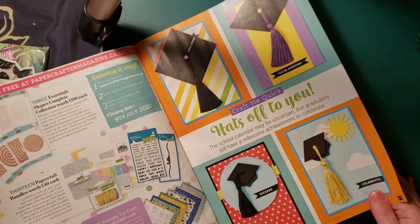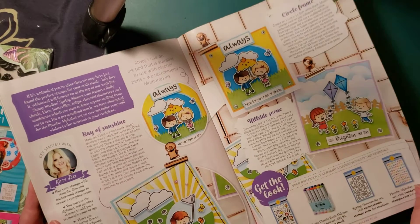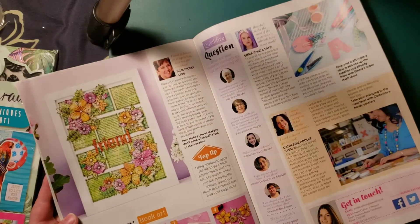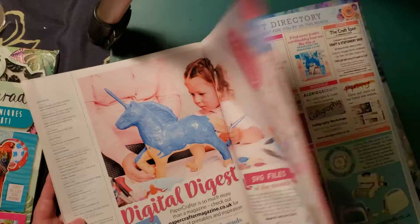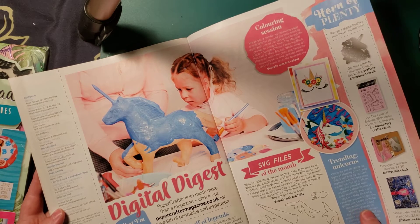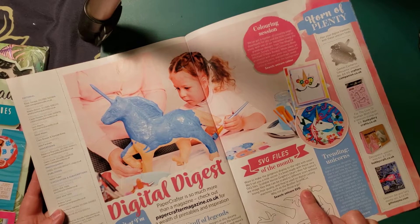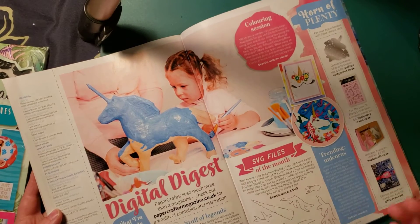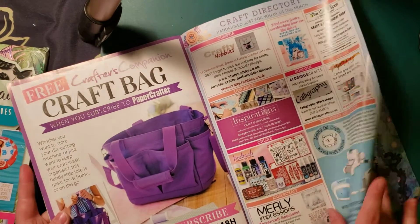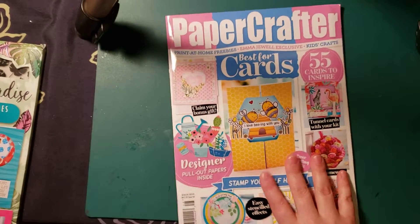Look at these cute hats here. It gives lots of ideas. And I think these are the digital stamps that you can print. Again, you don't need to buy the magazine to download and print the digi stamps. You just need to know the website, which is papercraftmagazine.co.uk. And as you can see, these ones as well you can print, or search unicorn SVG — these are for the Cricut or the Brother Scan and Cut, but I think you can use it for any machine. It's free magical unicorn-looking paper. But I don't have the best printer, so I don't like to print color stuff — it doesn't come out so good. But that's the magazine, so let's get on to the goodies.